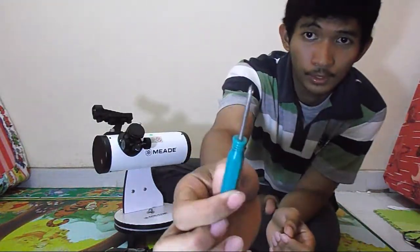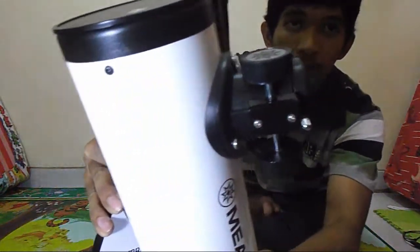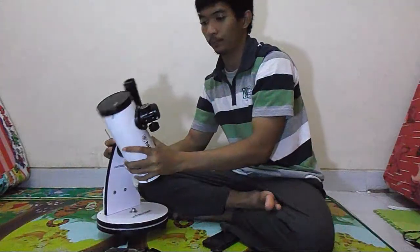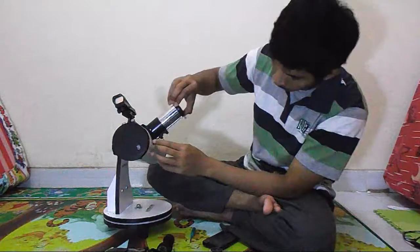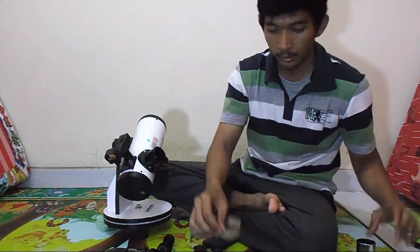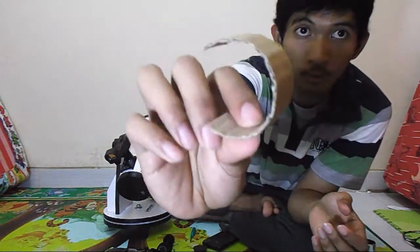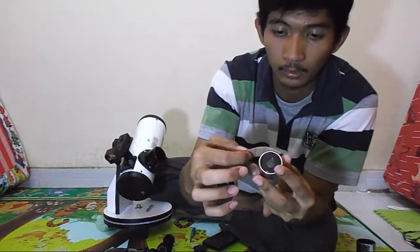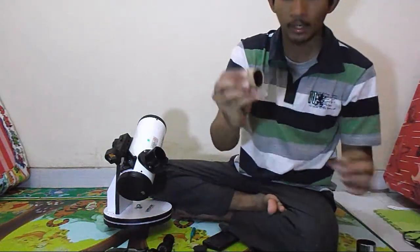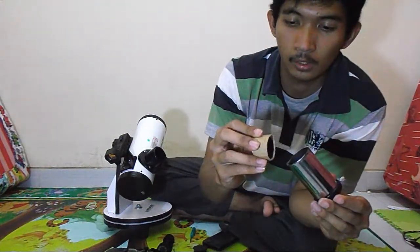You need a screwdriver and you have to unscrew this piece to get the focuser out. Then you need some wrap for the Barlow — I use cardboard and wrap it around the Barlow and the eyepiece barrel. This is used for tightening so it doesn't slide off easily.